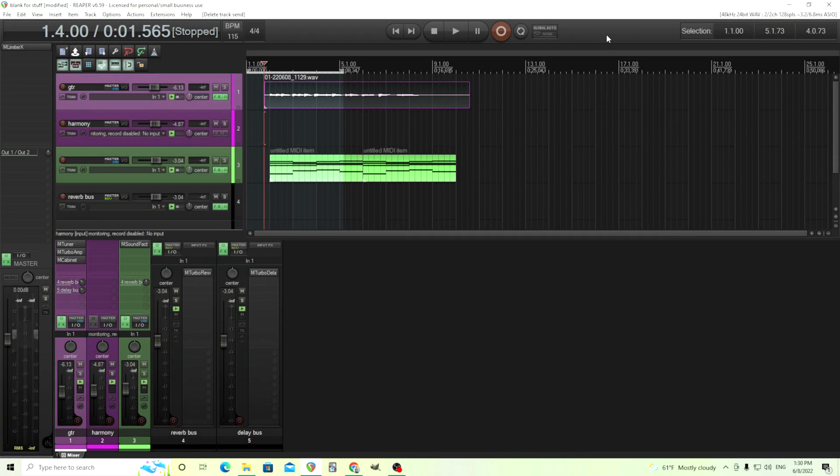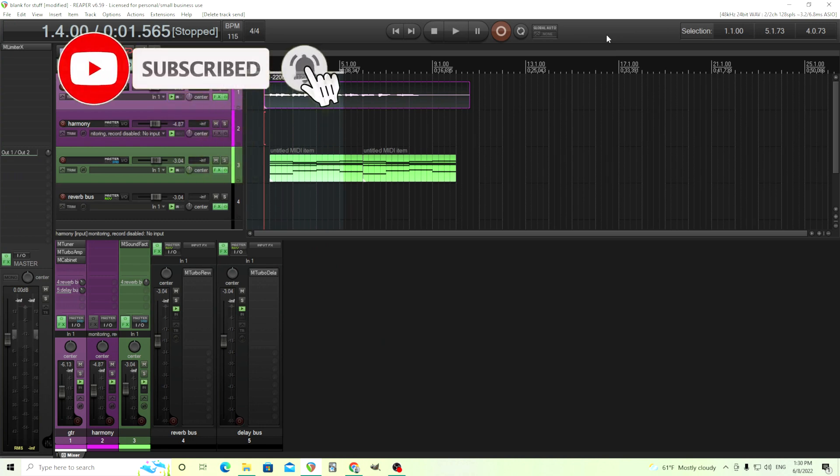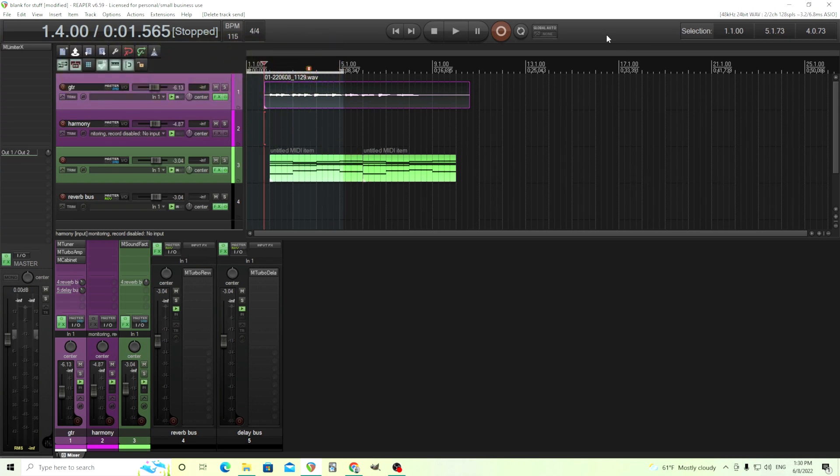Hey, I'm back. This is Chandler from Melda Production, and today I'm going to show you how you can use M-Harmonizer MB to create harmonies, specifically for guitar. You could use this same method for vocals, but in this case I'm going to do guitar because I'm Chandler Guitar. Anyways, let's get started.